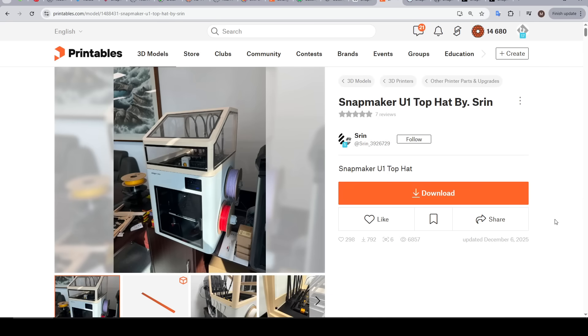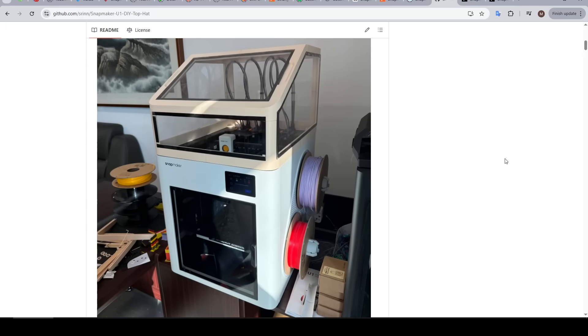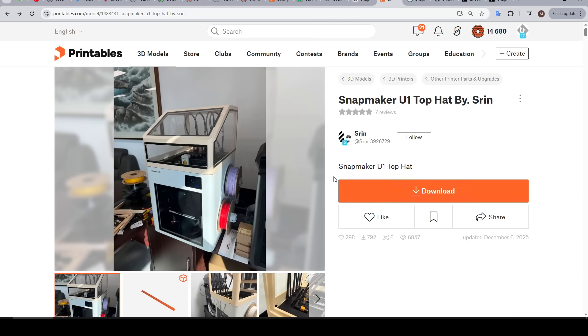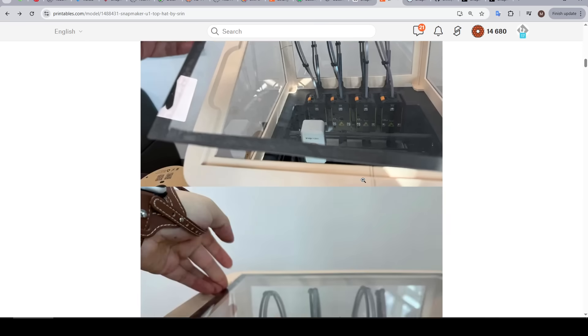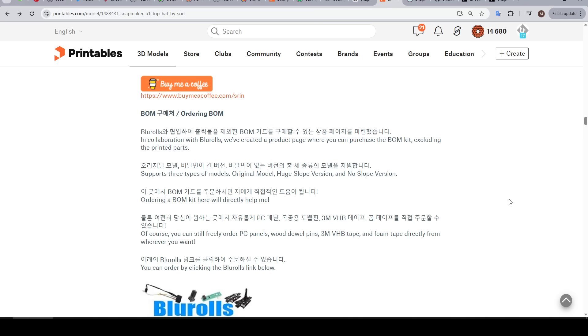Option 2 is called the Snapmaker U1 Top Hat by Seren, posted on Printables with a companion page on GitHub. In my opinion, this version gives a much more factory-like appearance. But it becomes evident as soon as you start scrolling through the instructions that this is a lot more complicated to build and also requires a lot more parts.